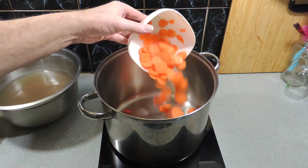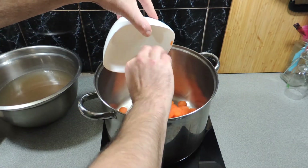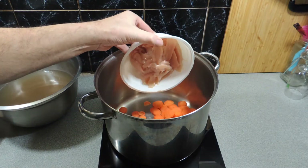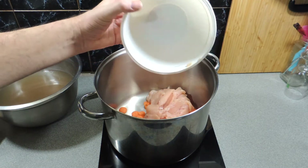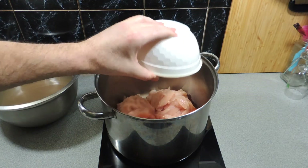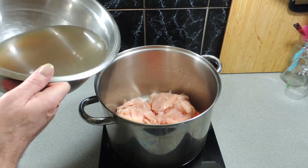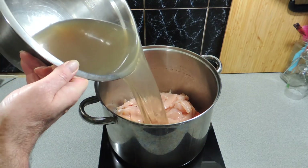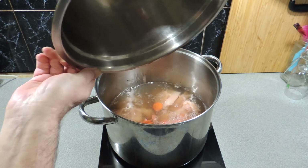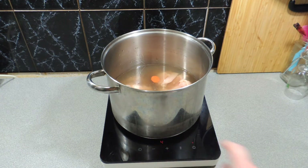In a nice big saucepan, I'm going to add in about three, maybe four carrots that I've just diced up or sliced into thin rounds. I've got one chicken breast that I've thinly sliced — I put it in the freezer for around about 20 minutes to half an hour to firm it up so you can cut it really nice and super thin. Then pour in your fresh chicken stock just like that.